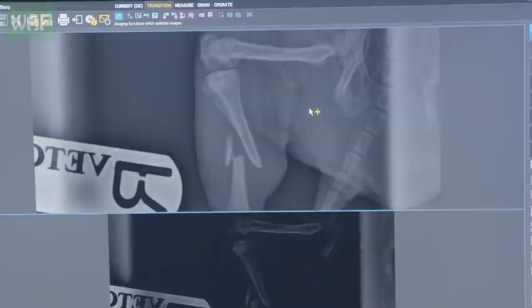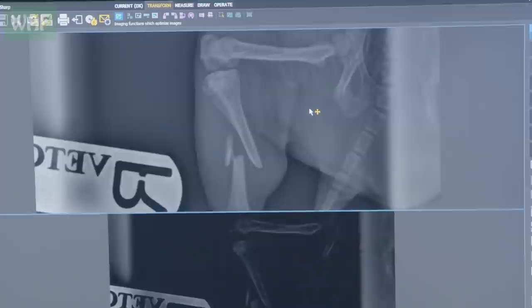So you can see that the tibia is a simple fracture but the fibula is actually in three big pieces.